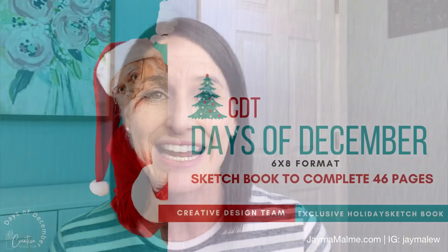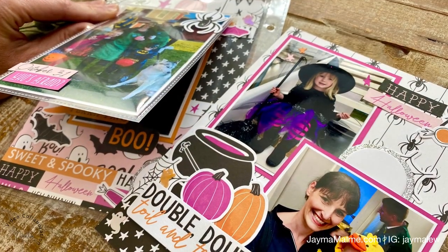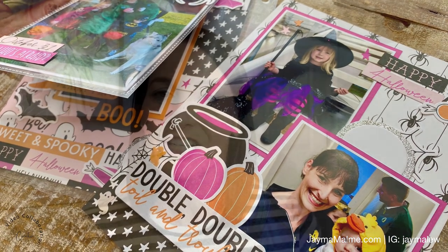This sketchbook was designed to be like a Days of December type sketchbook so you can document all of your December memories, but I'm going to be using it today for a Halloween project. I'm doing a Halloween through the years book where each page is going to represent a year in my kids' dress-up history so they can look back and see what they dressed up as and remember where they were trick-or-treating, because we've moved a lot.